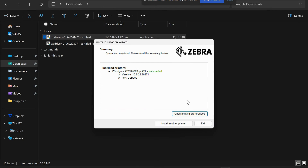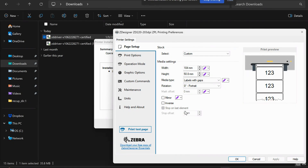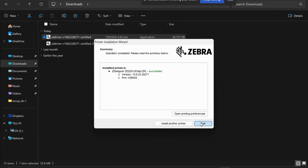Once the installation is done, you should have succeeded. You can then open the printing preferences and configure your printing from there. That's it — happy printing. Thank you.